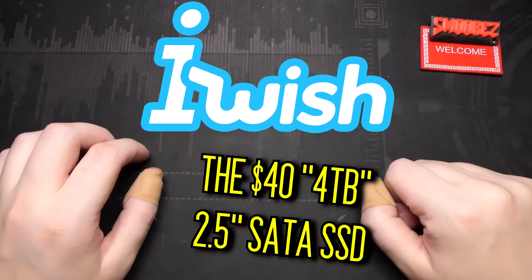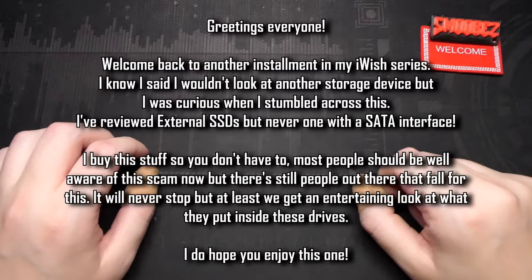Greetings everyone and welcome back to another installment in the iWish series, where I investigate rather dubious tech products sold on various sites around the web just to see if they're any good. Most of the time they're not, but I like to buy this stuff so you don't have to.